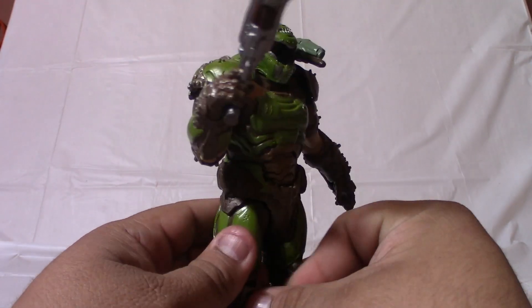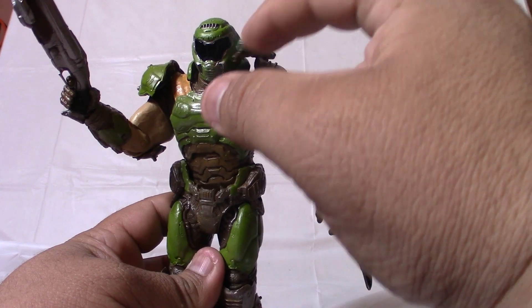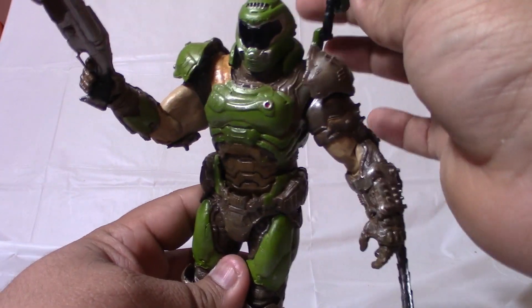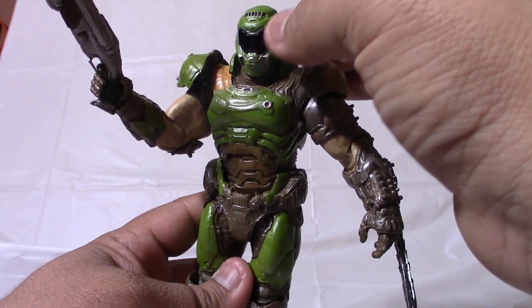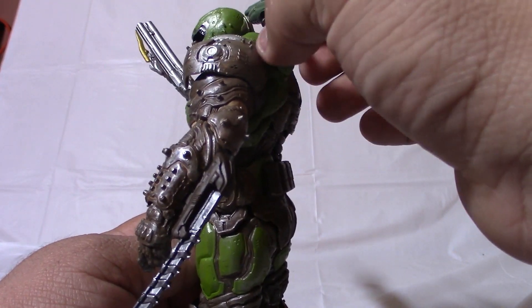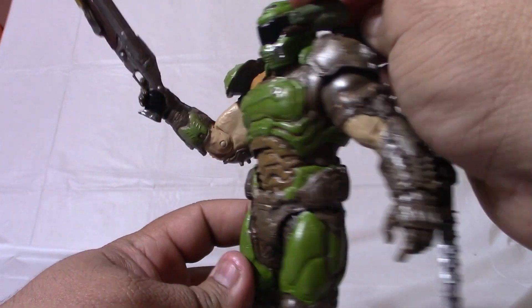He did not have this attachment on the previous video game — oh yeah, Doom Eternal, there you go. This new attachment is also articulated, which is very nice and cool, so it's adjustable.